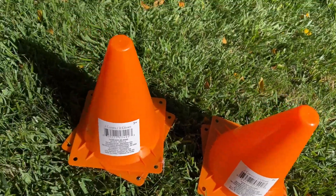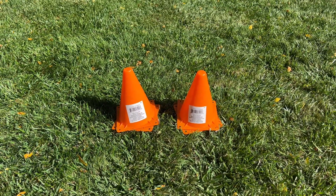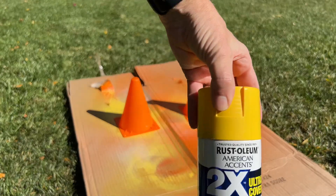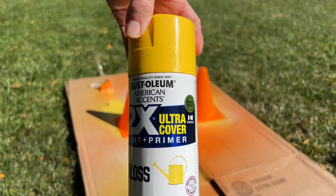For this project, I picked up two sets of cones from the dollar store. I'm going to start with two cones, and I've got some Rust-Oleum spray paint here in the color yellow.